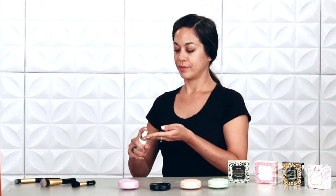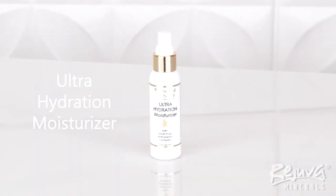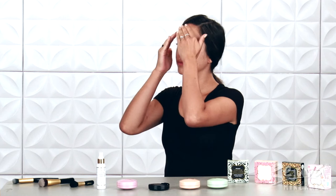First, I'll apply a couple pumps of the Rejuva Minerals Ultra Hydration Moisturizer to a clean face with my hands. Using a good moisturizer like Ultra Hydration is a vital step in any makeup routine.